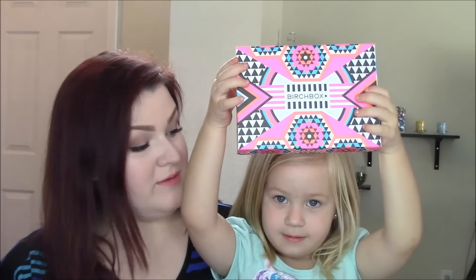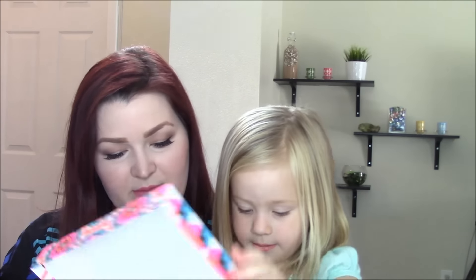Hey guys, welcome back to my channel. Honor and I are here today to present to you the July Birchbox. We're gonna open it — she loves helping me with this. Hold it up nice and high so they can see how cool this looks. That's what the July box looks like and we're gonna see what's inside.